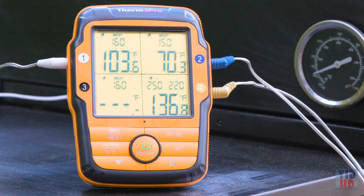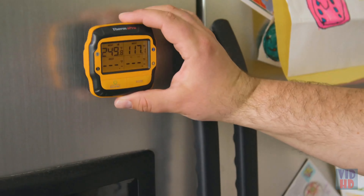With all these amazing features, you'll never have to worry about overcooked or undercooked food again. Get the ThermoPro TP19 and cook your food to perfection.